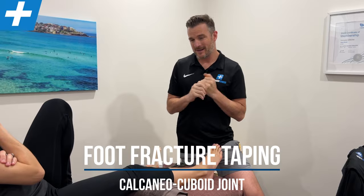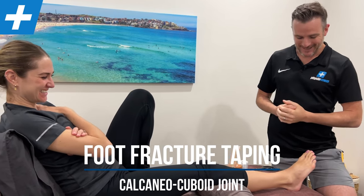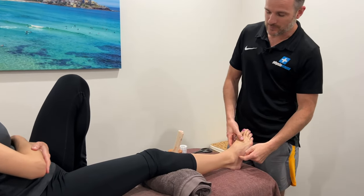I've got a special foot taping for you today with our beloved ex-physio Fran here. Fran, you might remember from some videos prior, who used to work in our clinic. She has gone and done a fracture in her foot of the cuboid and calcaneal joint.